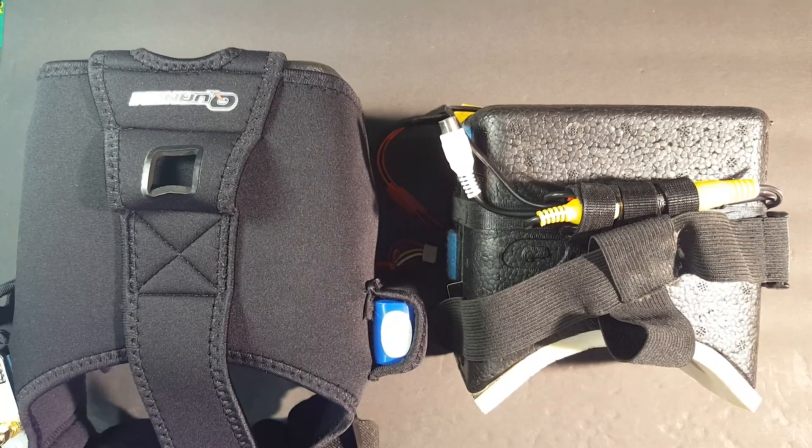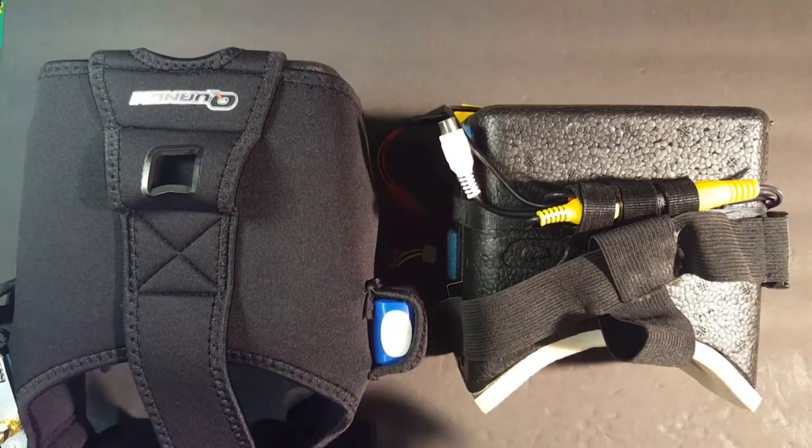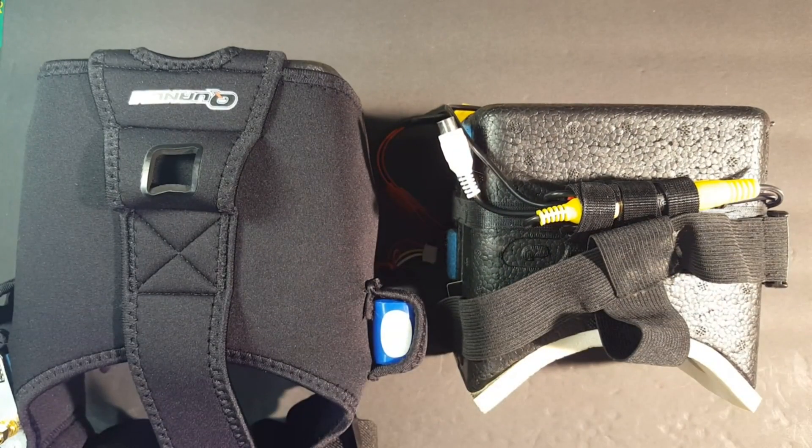Hey, what's up. Steve from Flight Brothers here, and today I'm going to show you my fresnel lens mod for both the Quantum V2 and the V1 goggles. It works for either one.